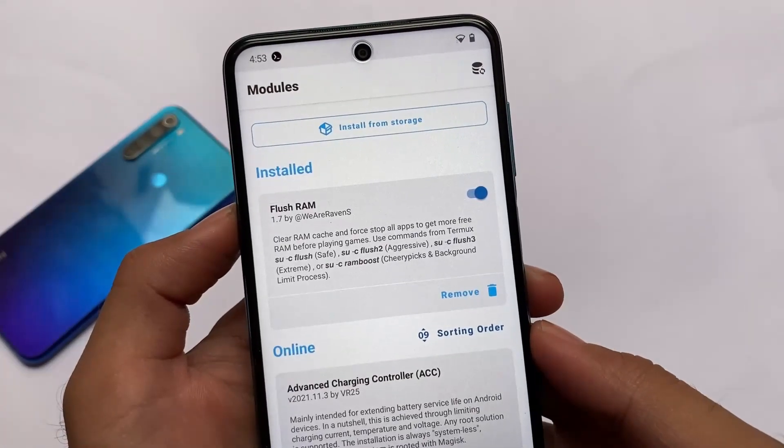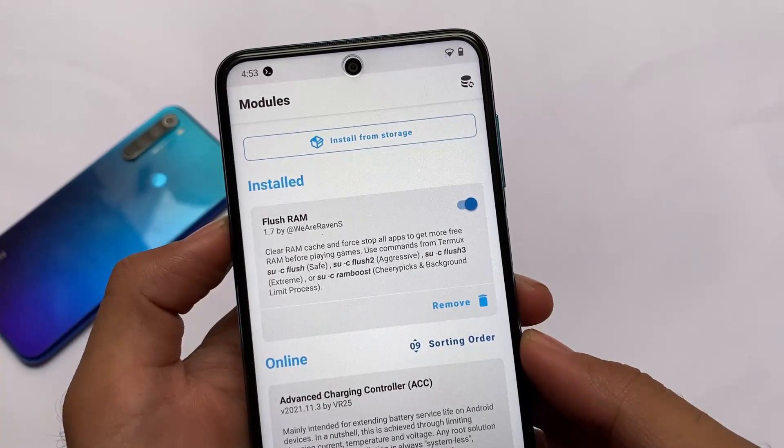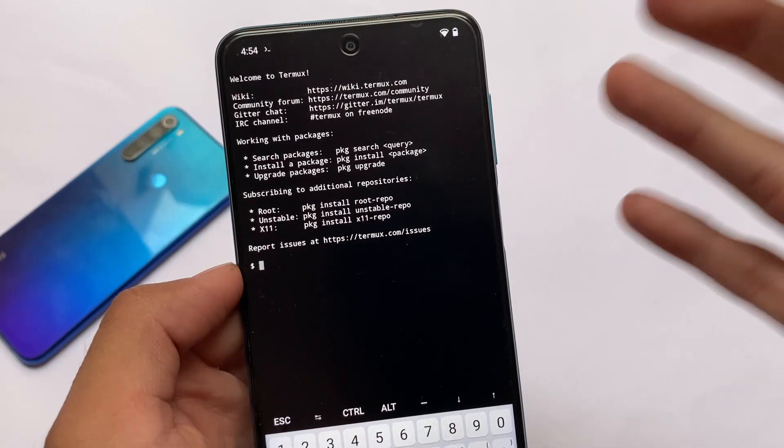I made a video on this module some time ago, but right now, after using a lot of modules, I think this might be one of the few Magisk modules which you should definitely use — it's very, very useful.